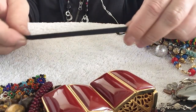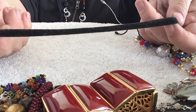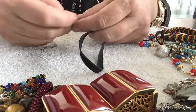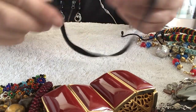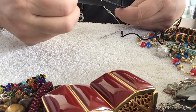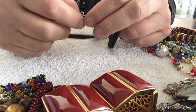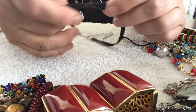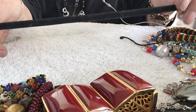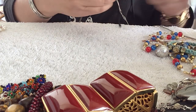Here is a choker — it's a velvet choker. I've never seen them this skinny. You could find the center and sew a bead or charm on there, or actually you can put dangles on there too. That would look pretty. But I don't wear chokers.